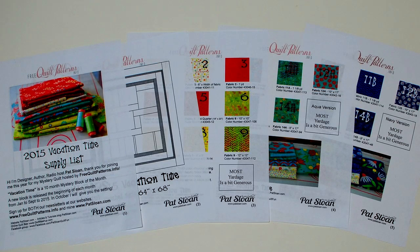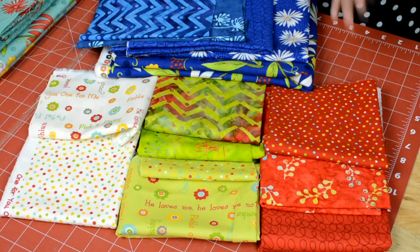So we have 14 fabrics that are going to be used. I'm going to show you two colorways this year, just like I did last year. On the supply list, which you can print off, I have all 14 fabrics, how much you will need, and a color swatch. But I want to show you the fabrics here.